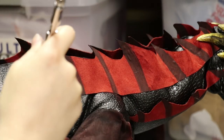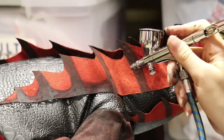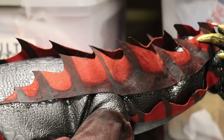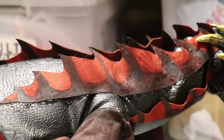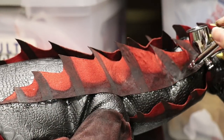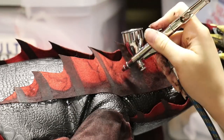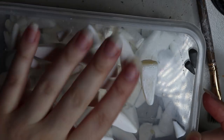Once everything was sewn up I attached the little scale fin pieces onto his neck, then added more details with airbrushing. A fair bit of airbrushing went into this dragon overall, and it just added so much more detail than what I could get with a brush alone. Definitely use an airbrush if you have one.